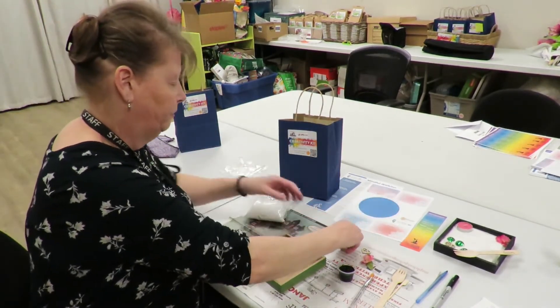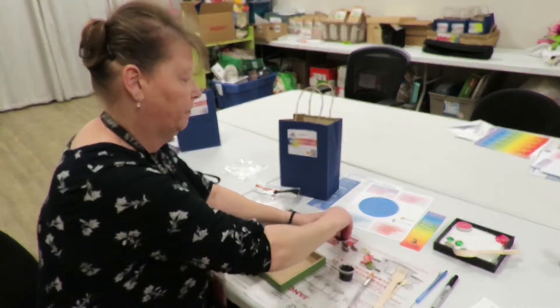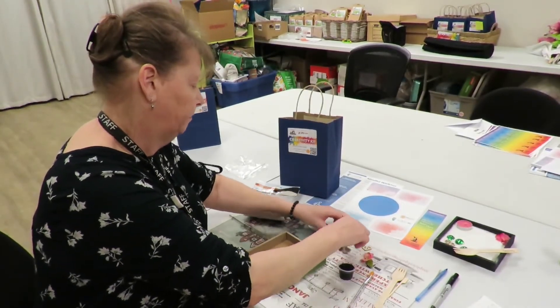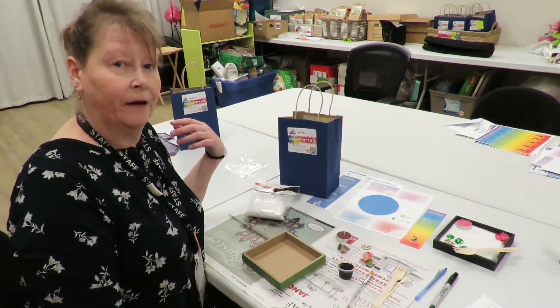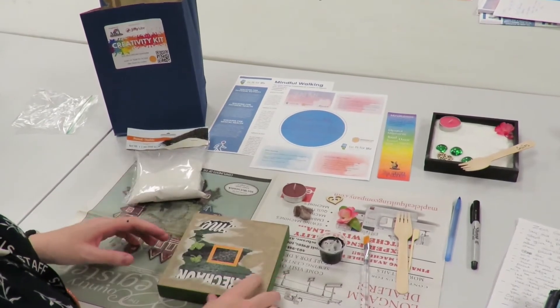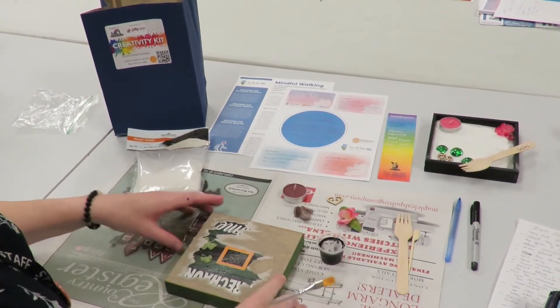This project is something that we're doing this month for health and wellness, so let's get started. The first thing we're going to do is we're going to paint this box, and this is going to hold all of our items for our Zen garden.